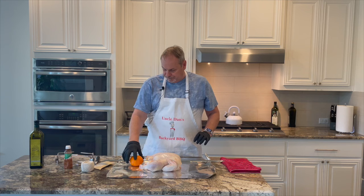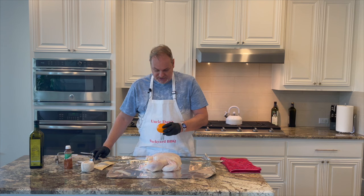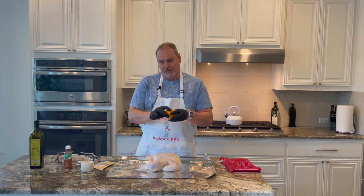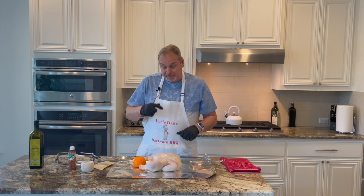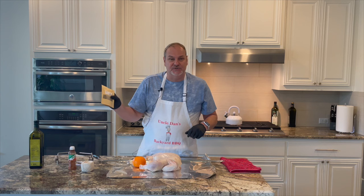We have an orange and what we're going to do is score this orange, put it on the rotisserie, then set our chicken on top of the orange. We've got a little Tangine seasoning, we'll take olive oil and coat the outside of our chicken so we get that nice crispy skin. We've got some smoked season salt and smoked pepper today.